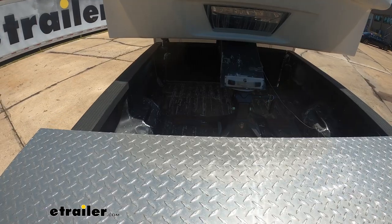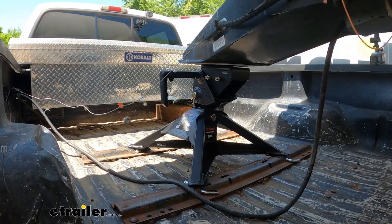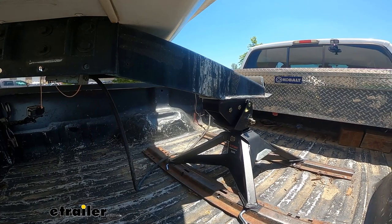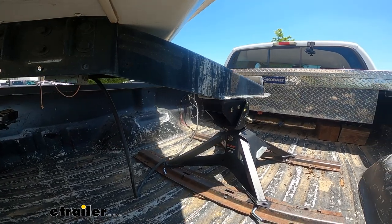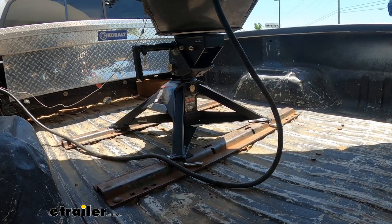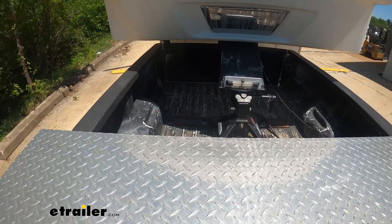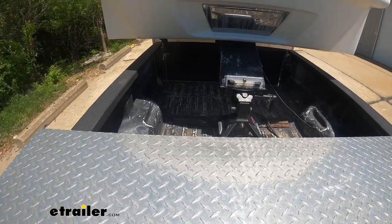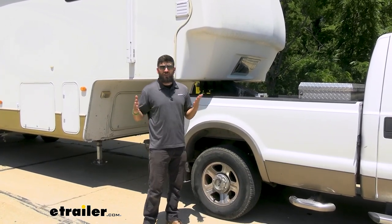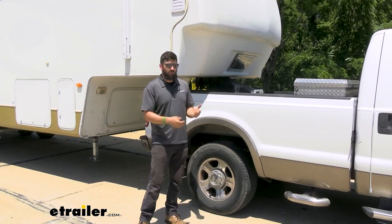We just took the Crosswing for a spin around our test course here at etrailer. I really didn't get to spend a whole lot of time with this — it's not like I put several hundred miles on it, so just keep that in mind. But overall, I was very impressed. The trailer was nice and secure, there wasn't a lot of bouncing, chucking, or jarring, and we did take it out on a speed bump course. Overall, I was very impressed. I really do like this fifth wheel hitch — it is kind of a game changer from being lightweight, very easy to couple, and it performs extremely well.